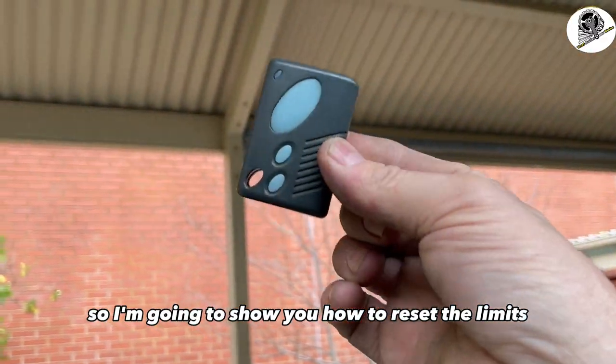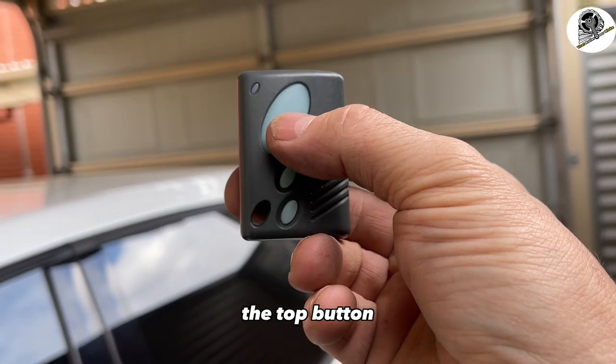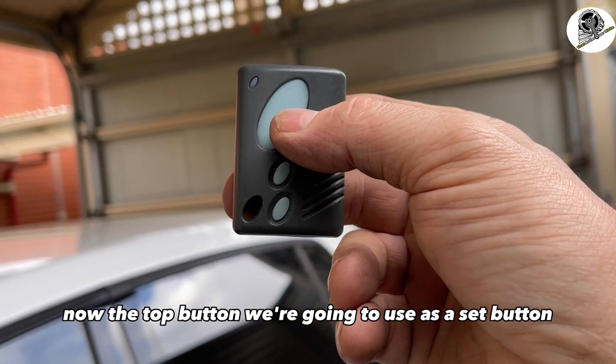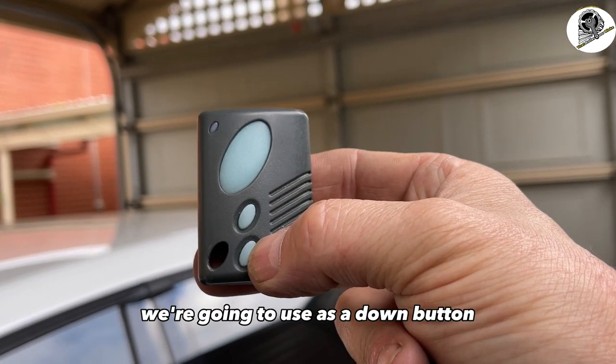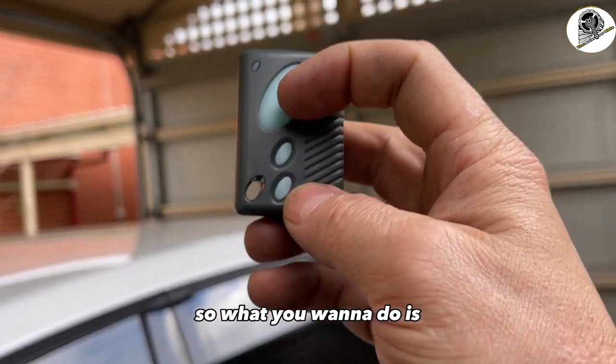On the remote you've got three buttons: the top button, the center button, and the bottom button. The top button we're going to use as a set button, the middle button as an up button, and the bottom button as a down button. So we've got down, up, and set.